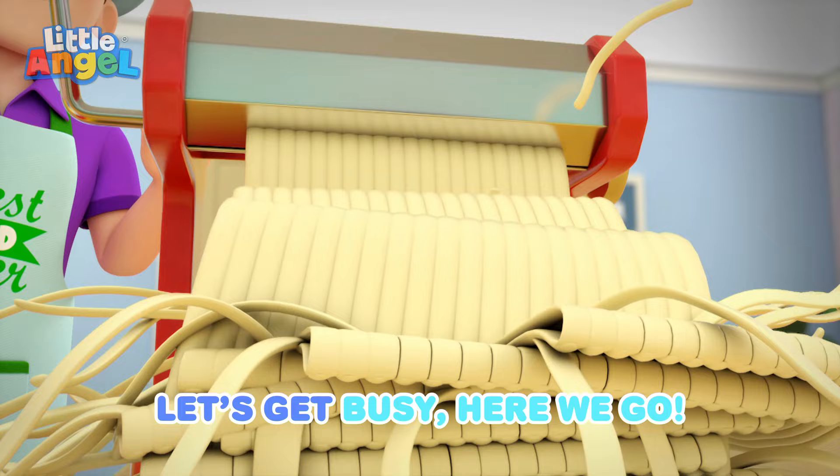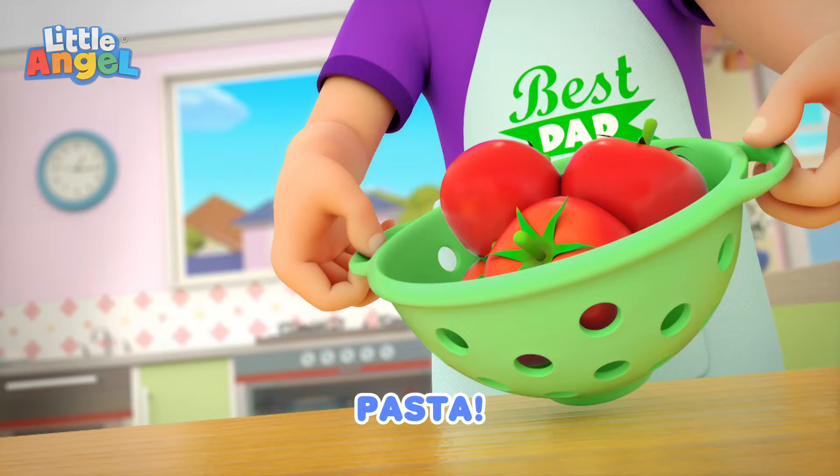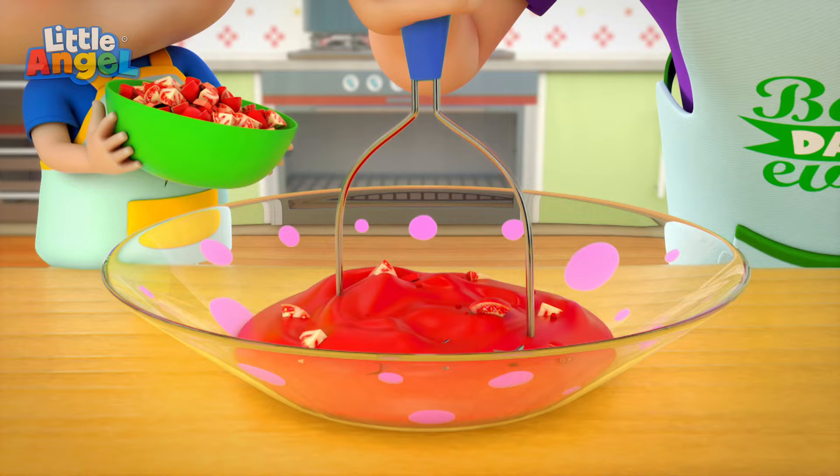Here we go. Are you ready? Are you ready? Here we go. Pasta. Here we go.